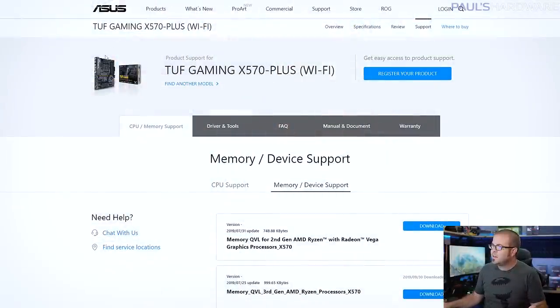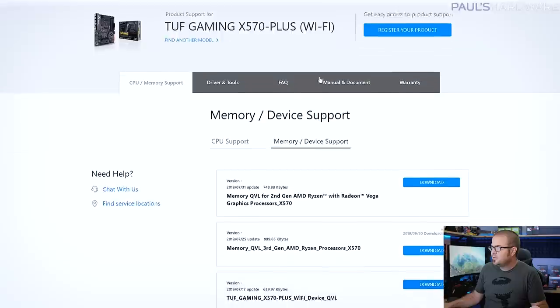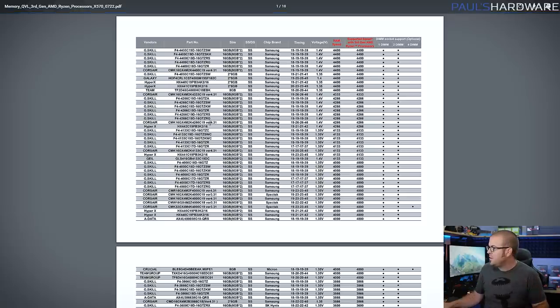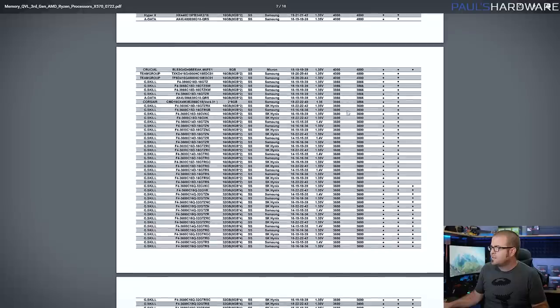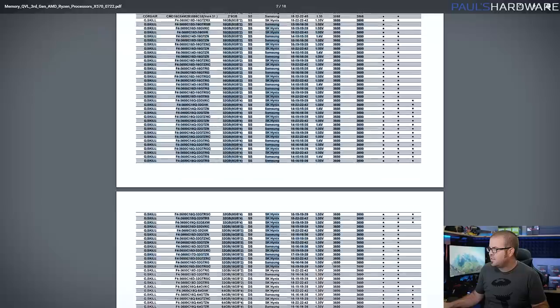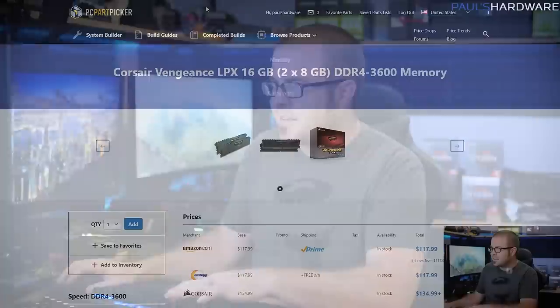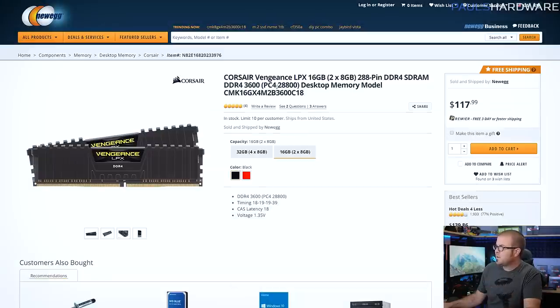With the motherboard chosen, the next step is to choose memory. Just make sure it's DDR4. If you want to enable the XMP values and have the system work, the best and safest way to do that is to double-check your motherboard's QVL. On the Asus webpage for the TUF Gaming X570 Plus, you can look at memory and device support specifically for third gen Ryzen processors — it downloads a PDF with a really long list. We're looking for 3,600 speed kits, and there's actually a decent number validated. I've done a bit of that work and determined this Corsair kit — the Vengeance LPX — will work with the motherboard, Asus promises.